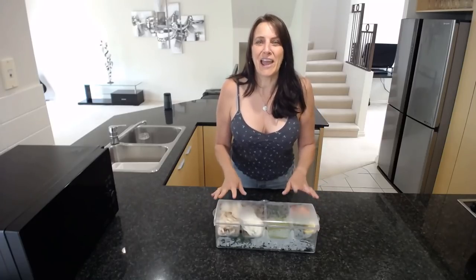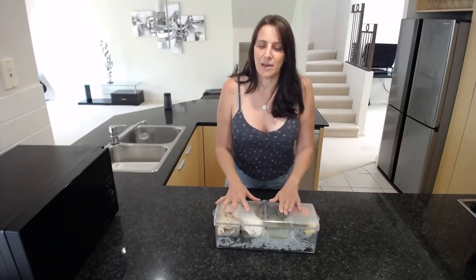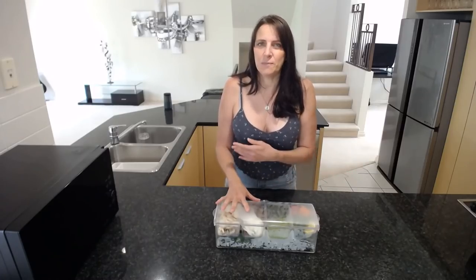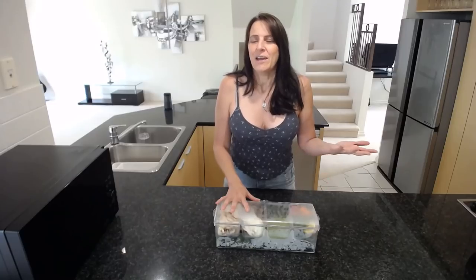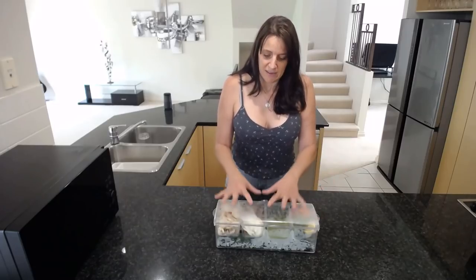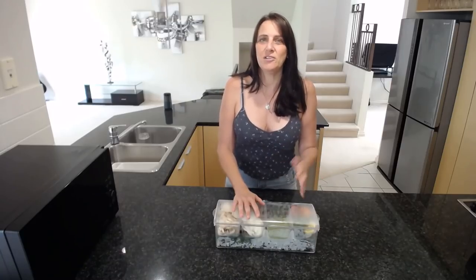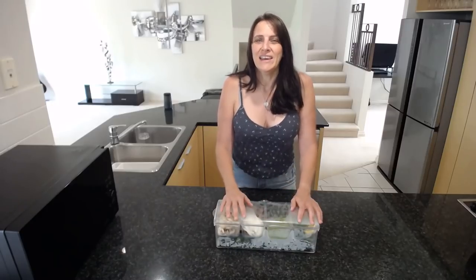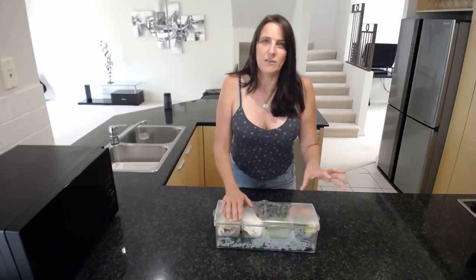Today I want to show you something I came across during my move. It was basically a container my mother had — I think she was given it by a friend of hers. She said it's a party container: you put dips in it, put ice underneath, and then serve it at parties. But realistically, how many parties do we really have? It's a large tray and it just stands around, so she said if you want it you can have it, especially with the holiday season coming up.